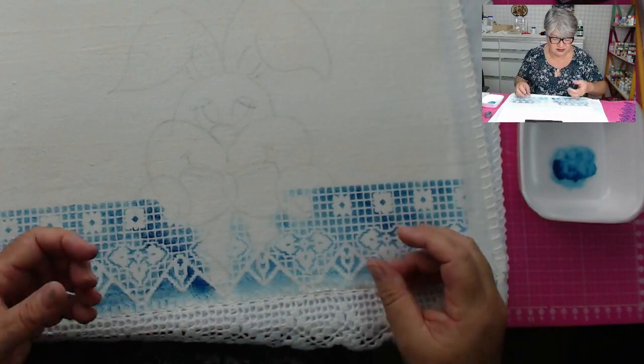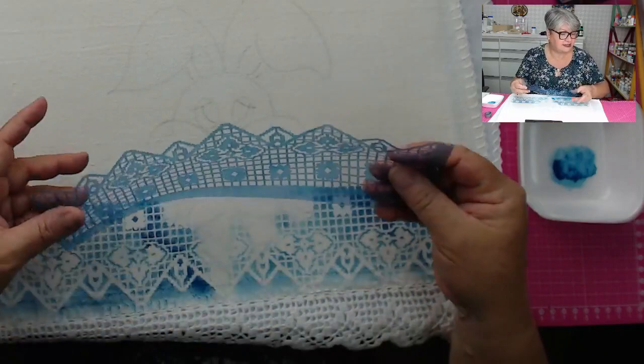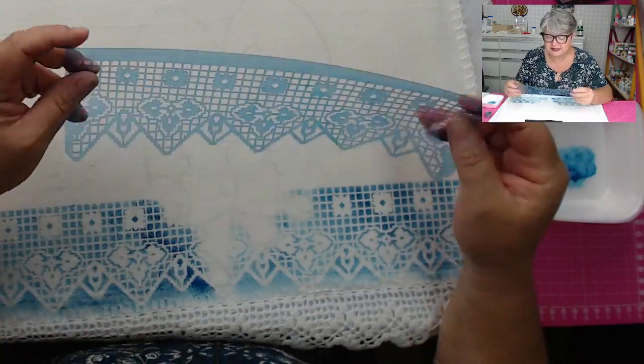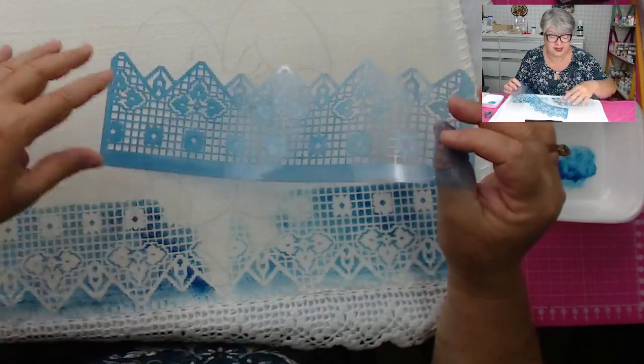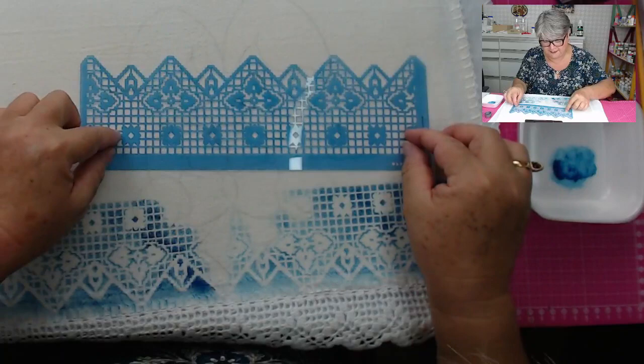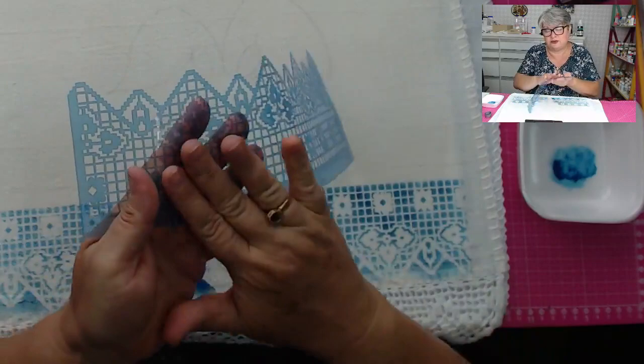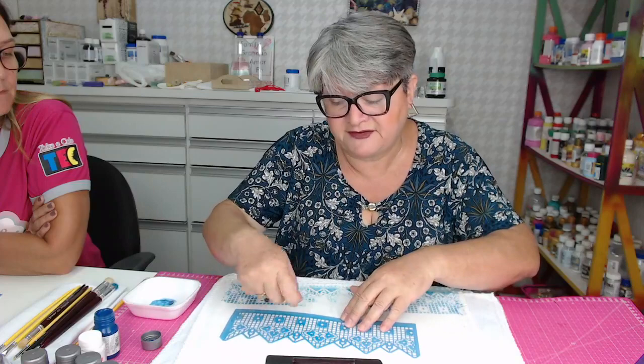Pode passar permanente também no stencil para fazer o mesmo efeito de colar o tecido? Pode, sim. Outra coisa importante: esse stencil é bastante sensível. A lavagem dele para não quebrar — com o tempo de uso ele vai quebrando. Coloca ele numa superfície lisa, de preferência em cima da pia, e na hora de lavar usa uma esponja com detergente e água. Não o lado abrasivo da esponja, o lado macio.